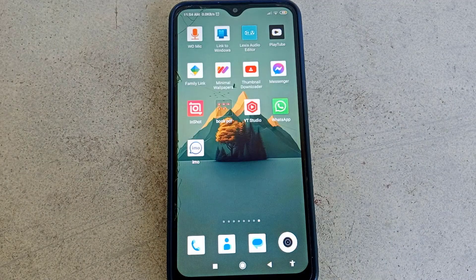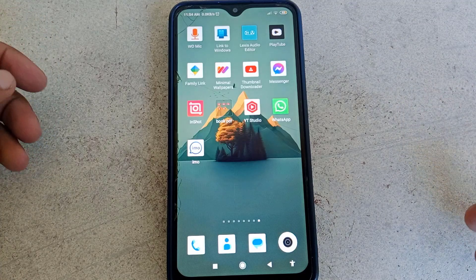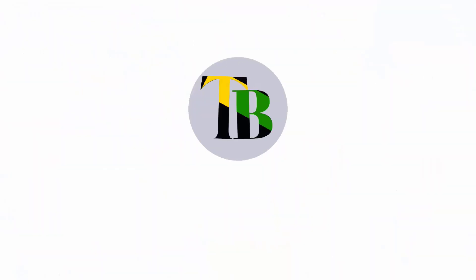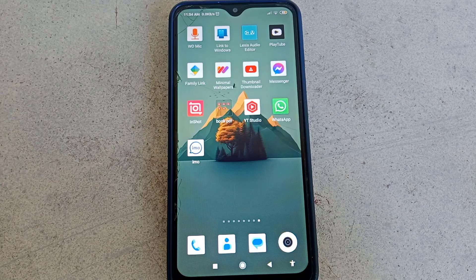Hi dear friends, welcome back to my another video. Today in this video I'm gonna show you how to show your Wi-Fi password from your Android device. Before starting the video, please don't forget to subscribe to our channel and also hit the like button of this video. So let's get started.